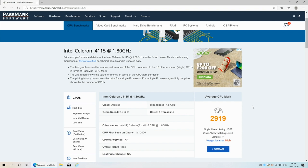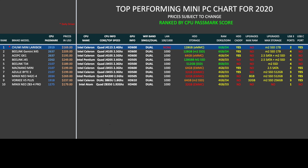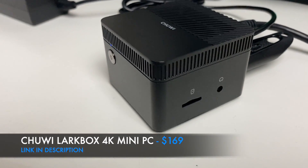The new Chuwi LarkBox has scored 2919 on PassMark. Here is my top-performing mini PC chart for 2020, allowing you to compare the specs and prices of all the latest models. As you can see, the Chuwi LarkBox Mini has taken position one with the CPU PassMark score of 2919.